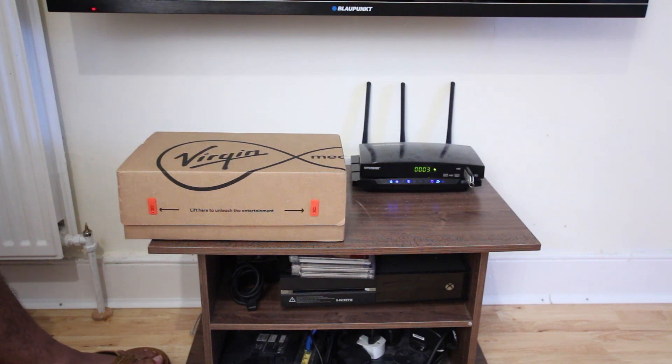Hi everyone and welcome to my channel Audio Video and Music Entertainment. In today's video I'm going to show you how to set up the Virgin Media new router which is called the Hub 3.0. The main reason I'm upgrading to Hub 3.0 is because I've got a few devices in my house that are compatible with Wi-Fi standard 802.11ac.